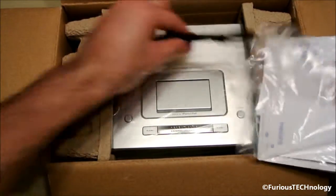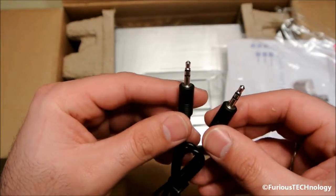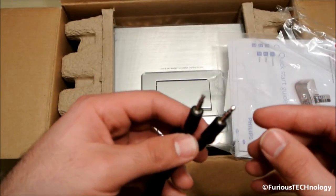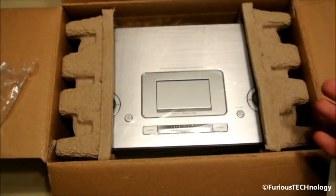Next up looks like a 3.5mm headphone adapter, male-to-male. So it looks like you can attach something else like maybe a BlackBerry or an Android phone that has a 3.5mm headphone jack into it. And then we've got the instructions and quick start guide.